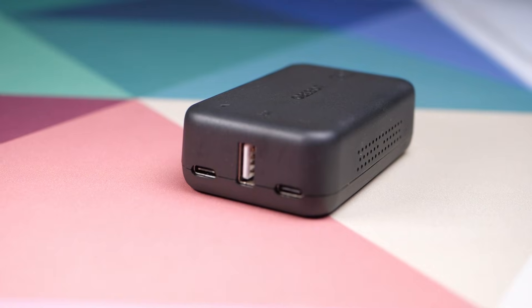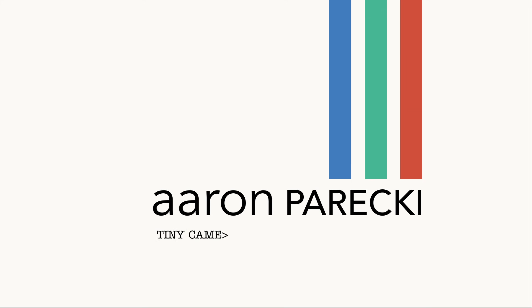Finally, an affordable USB webcam to HDMI converter. Hi, I'm Aaron Parecki.